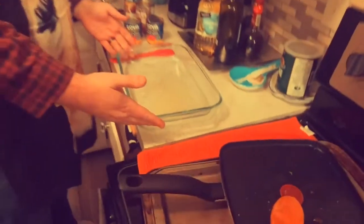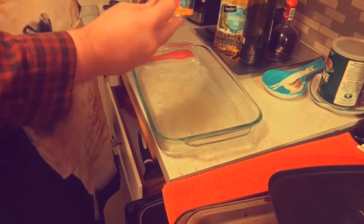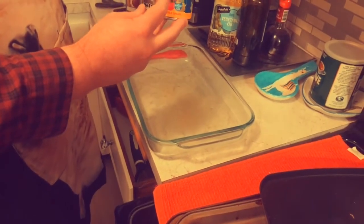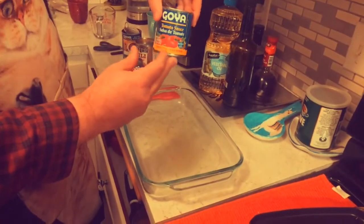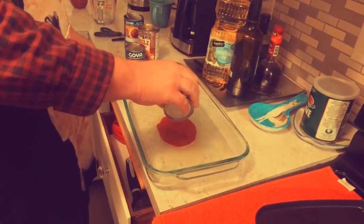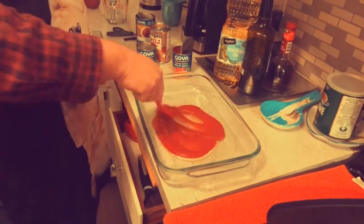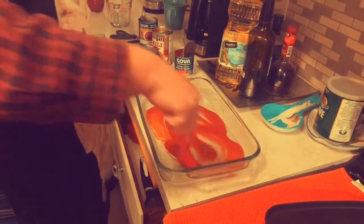You start with a greased pan. And you need some enchilada sauce — they didn't have enchilada sauce this time, so I got this tomato sauce Spanish style. I'm gonna put half a can of that in my greased pan. I'm gonna use the other half later and spread it out. There it is!